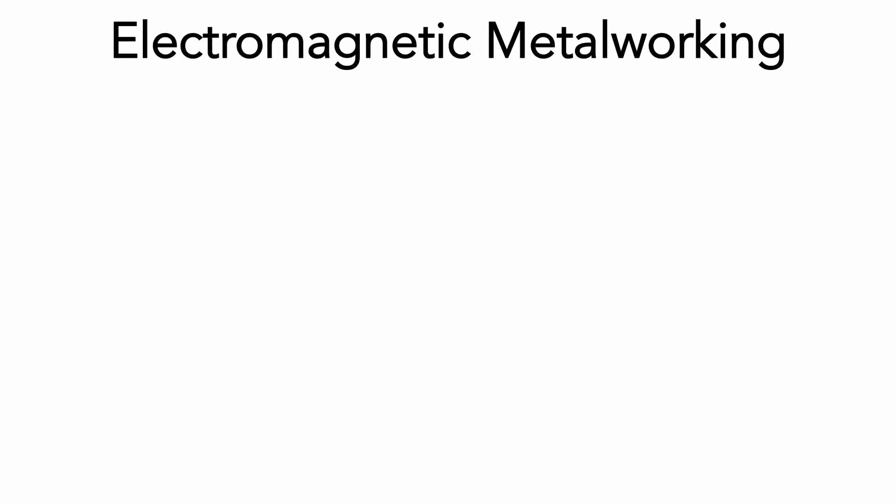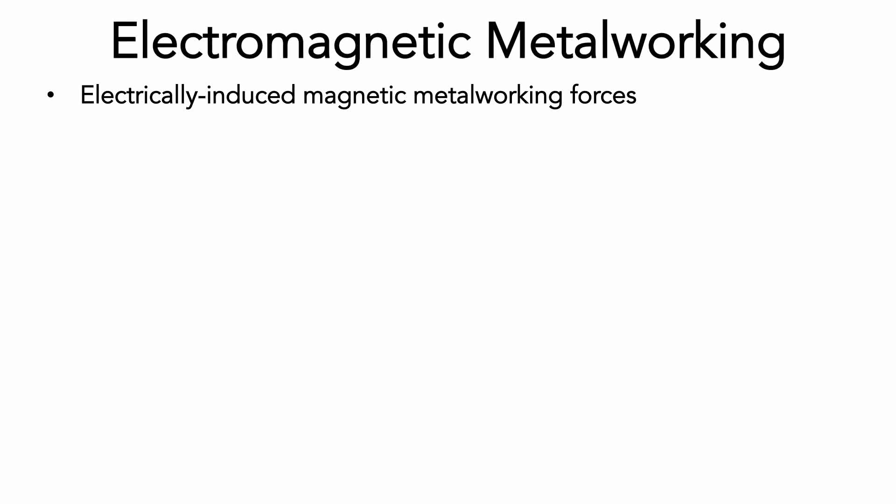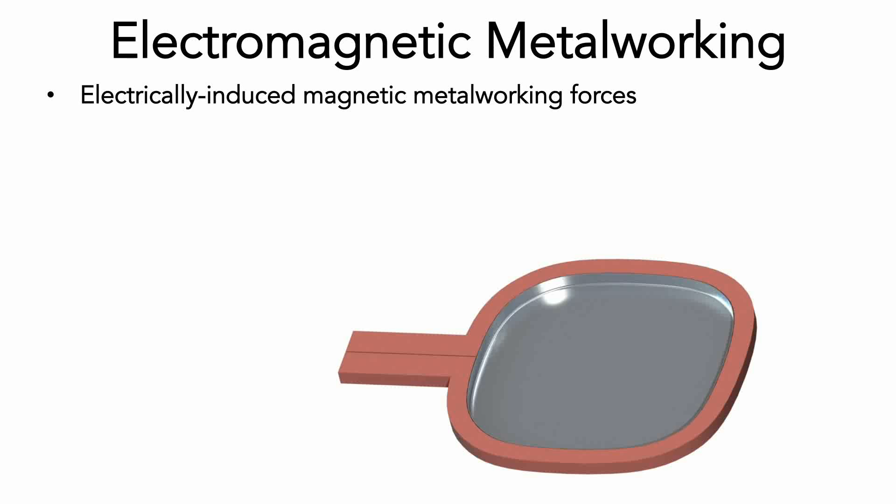Electromagnetic metalworking is a high-speed process that uses electromagnetic forces to deform metal workpieces. Rather than using a physical punch or roller, as with most metalworking operations, high-current electricity driven through a conductive coil creates a strong magnetic field that can be used to do mechanical work.